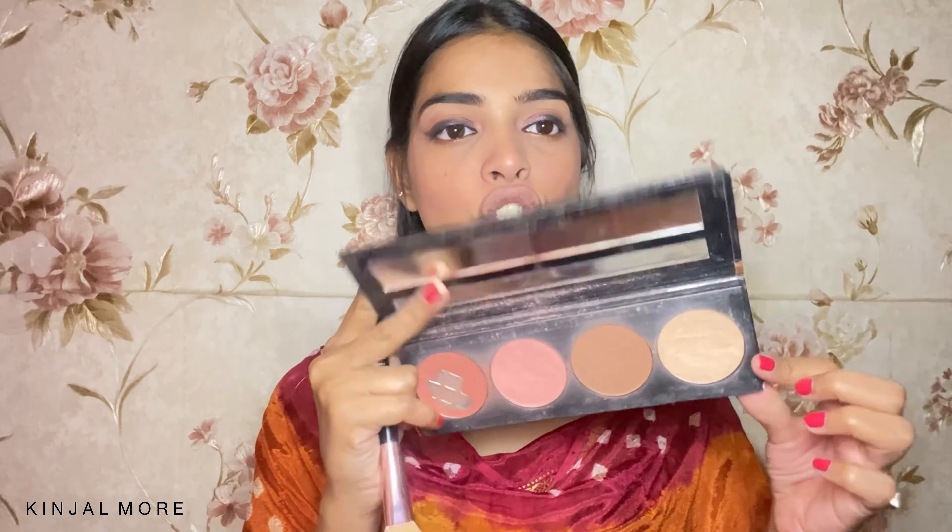For highlighter, I'm going to use this LA Girl Spice Up Collection Blush — it's the LA Girl Blush Collection in the shade Spice. I'm going to use the highlight shade to highlight. It's a very soft and subtle highlight. If you want a banging highlight, you can definitely build this up or use your favorite highlighter. Just very lightly — I don't want too much. Whatever is remaining on my brush, I'm just going to dust it on my forehead a little.